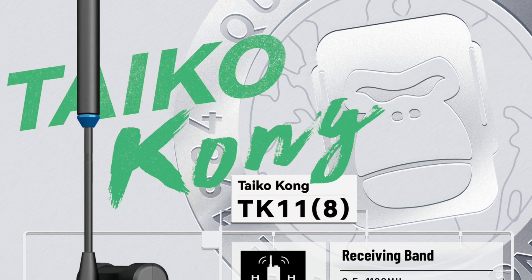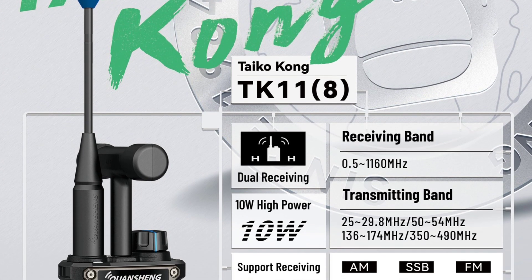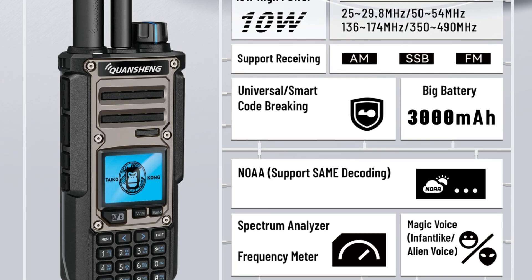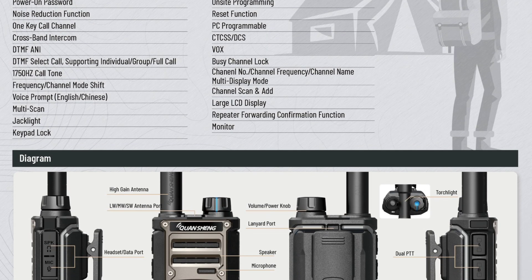Also included is a ferrite bi-directional antenna with a 3.5mm jack connector, designed for receiving long wave, medium wave, and short wave bands. For the 10m band, everyone will have to buy an antenna themselves.